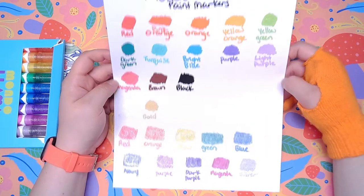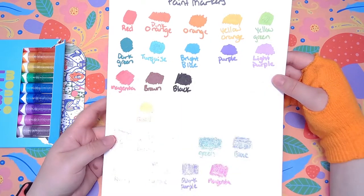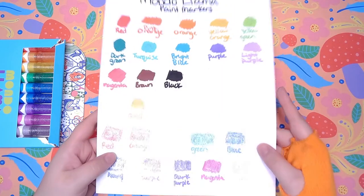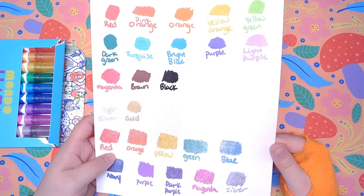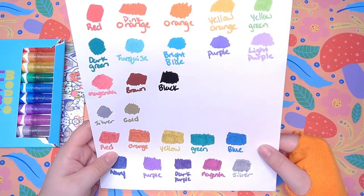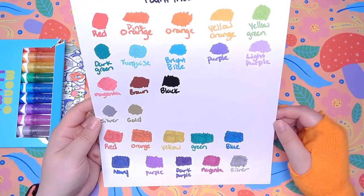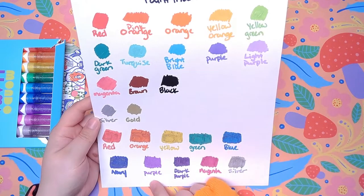I'm going to compare some of the colors to the original set that we used. Here's that brown that I lost, by the way. I think the orange and orange match, and the red and red match. I complained in the other video that they didn't have a pure yellow, and this is definitely a pure yellow — oh my gosh, it's so sparkly. I don't think the green matches either of the greens we have; it's just a regular green, and this is considered dark green. The bright blue and the blue do not match.